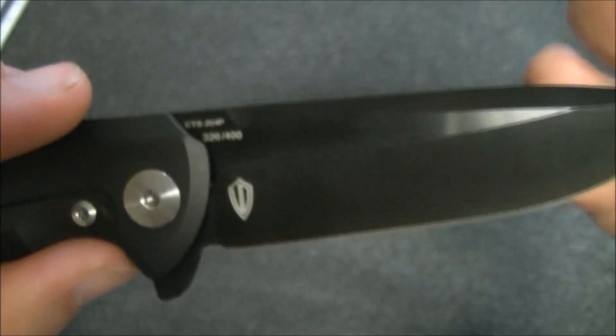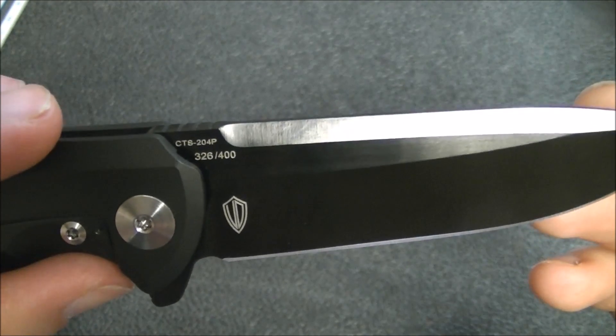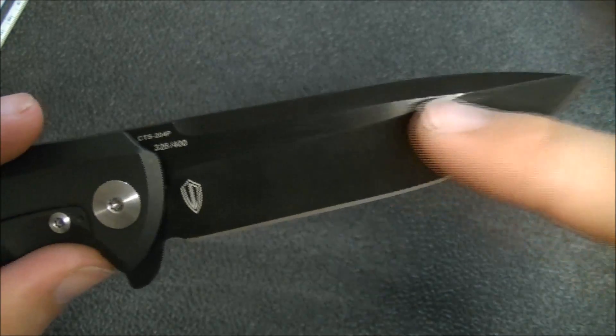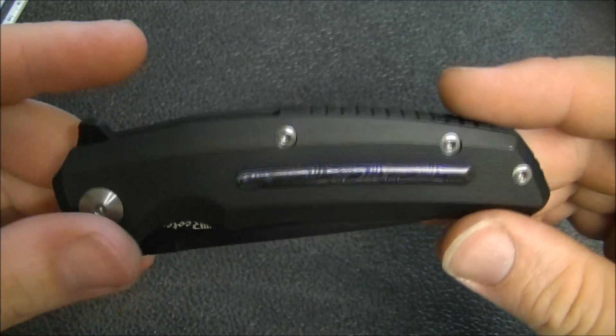Flipping over to this side, you can see serial number 326 of 400. That's what I was trying to show you there — the serial number. And I love the way that even though this is a black DLC, look how it shines. Absolutely gorgeous.